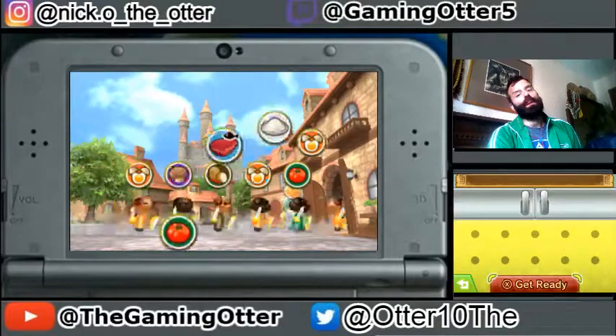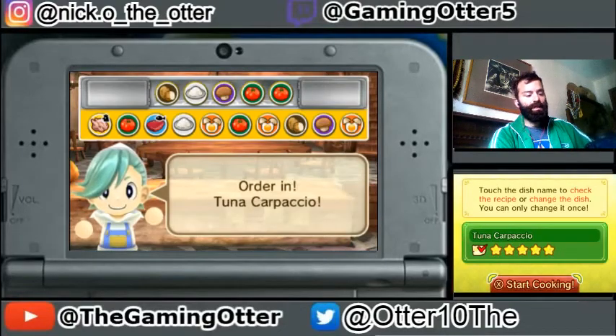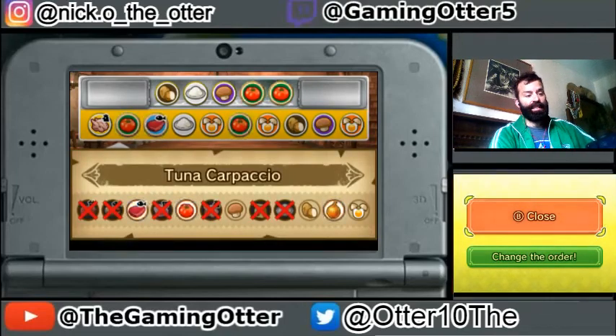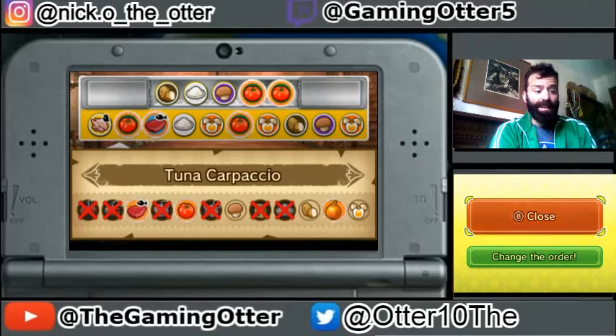So, this is what I do like about Feed Me — how simple. Tuna Carpaccio, which we already have, is just tuna, egg, and onion. Do I even have onion? No, I don't. Well, we could try without it.